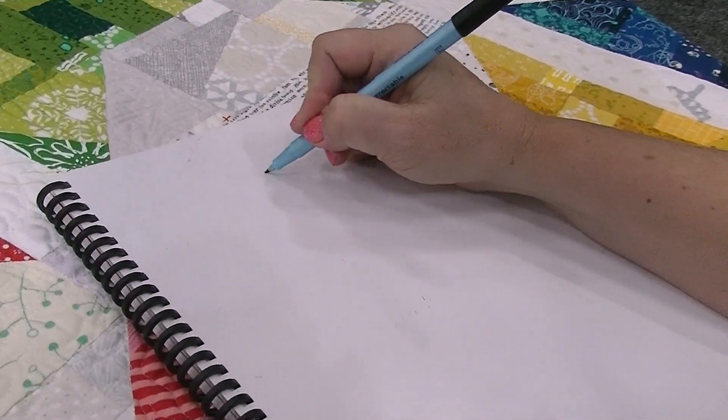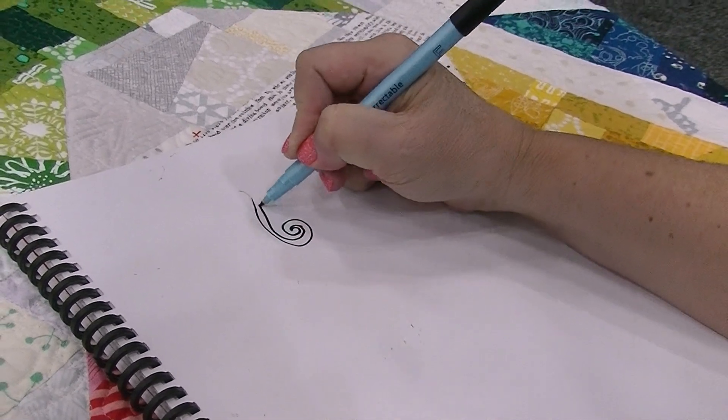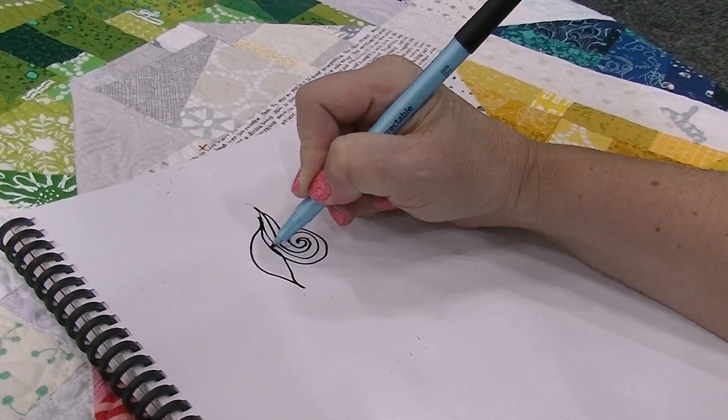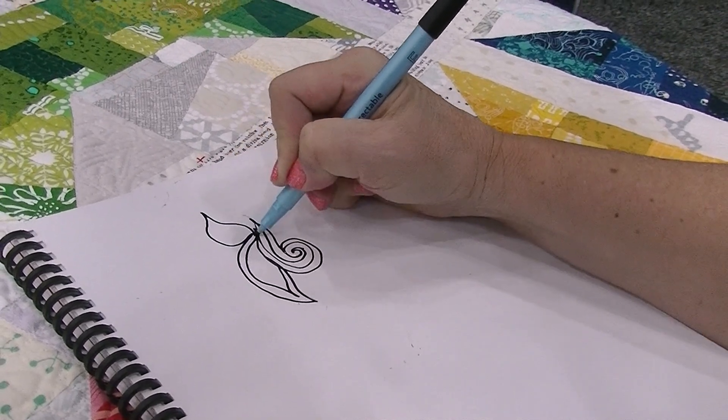I'm going to start off and quilt any free motion motif such as a swirl, or any favorite one that I like, and then I'm going to start adding different motifs to create sort of a one-of-a-kind piece of art. I'm doing a leaf, maybe another leaf.